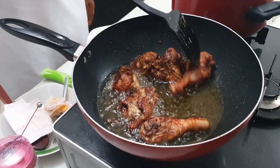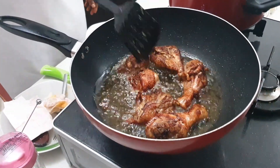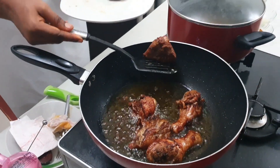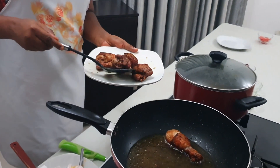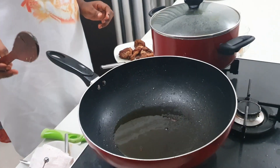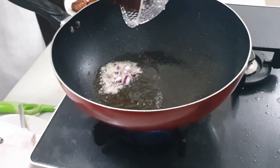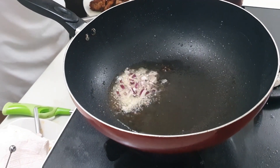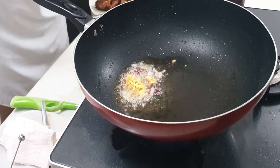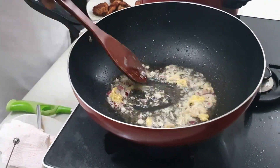We are done frying. Set it aside and start frying our tomatoes to mix in with the paste. You have to reduce your oil to about 3 tablespoons, then add your onions, your remaining ginger, your remaining garlic, and stir.